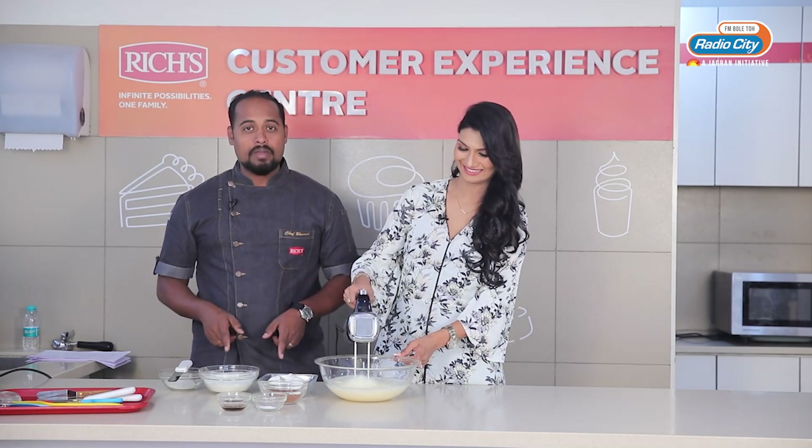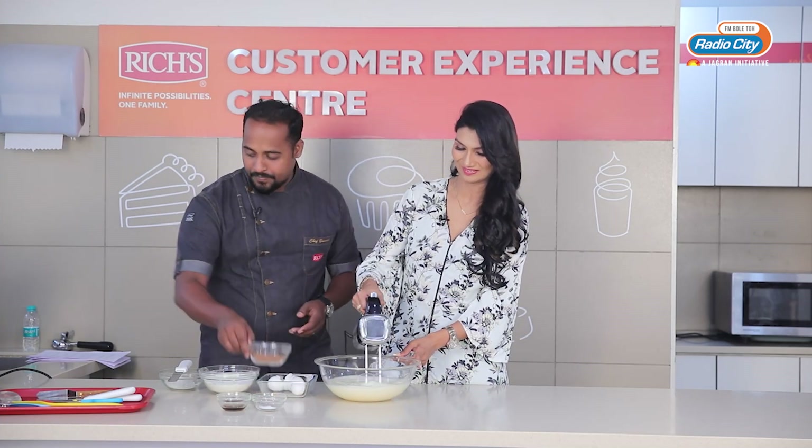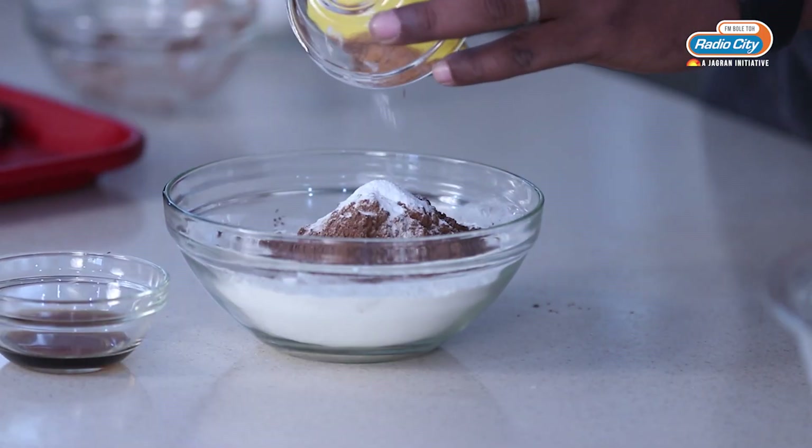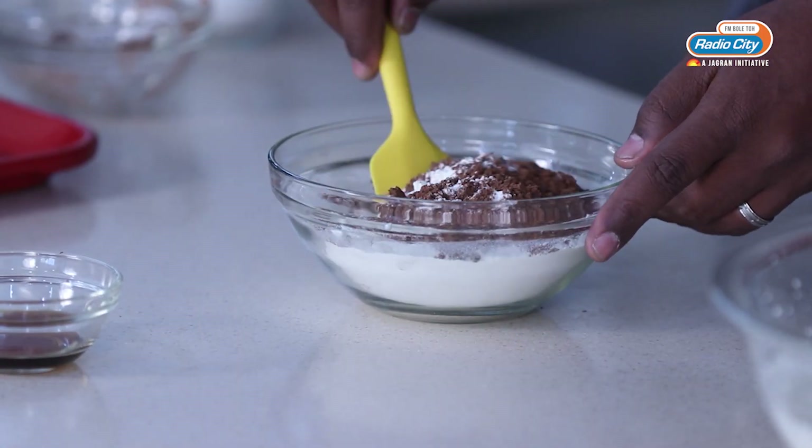Meanwhile, I am going to mix all the dry ingredients together — that is cocoa powder and baking powder. I will mix these dry ingredients together.